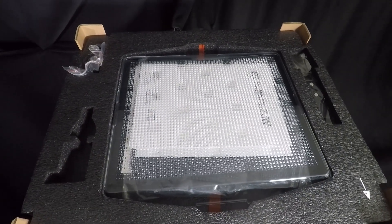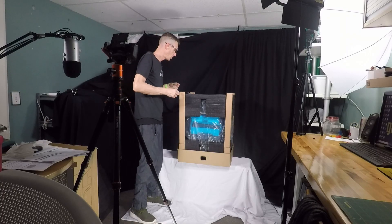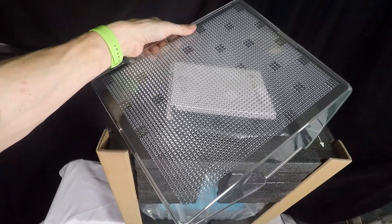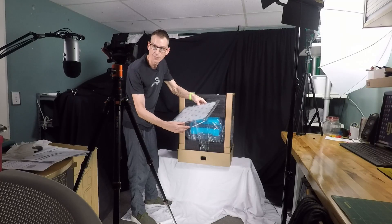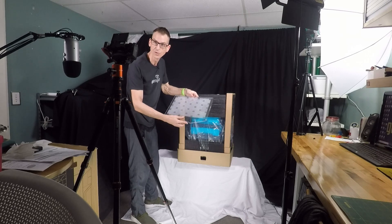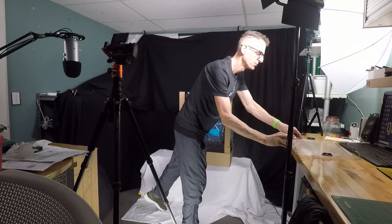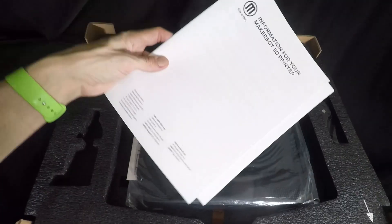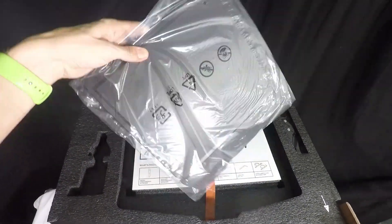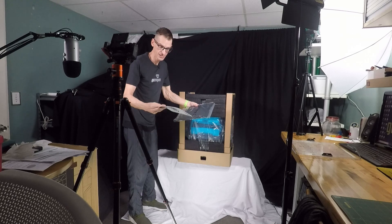Let's go ahead and get started. Right from the top we've got a piece of padding, and that protects a little area up here that has some accessories. We've got the cover — it's clear so you can see through it, but it's got some perforations for heat dissipation and heat control. This is a temperature-controlled build chamber of course. We also have our owner's manual and a flexible tray, which makes getting parts off much easier — not quite as much scraping with the spatula as in the past.